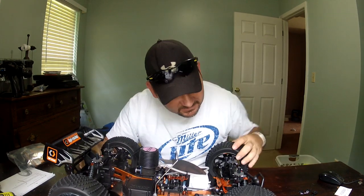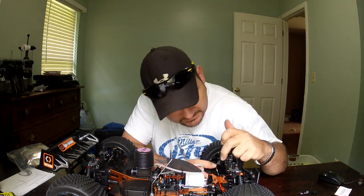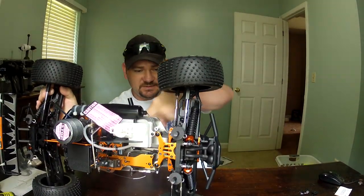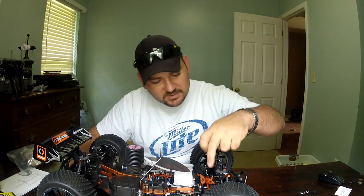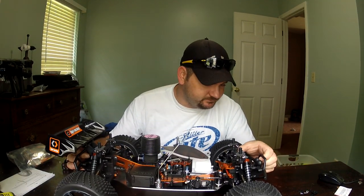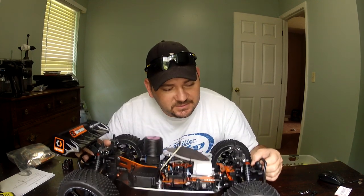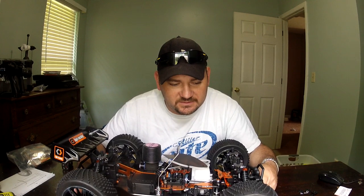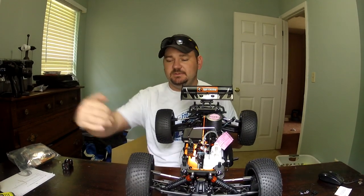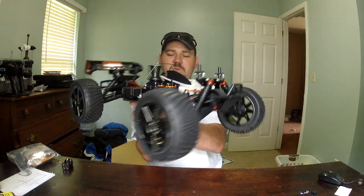Another thing I'm seeing: it's only got single shocks on it, but the A-arms and the mounts are there if you wanted to do a dual shock setup. You can see it's right there — it's ready for it. All you'd have to do is buy the other ball mount and you can run dual shocks on it. If changing the shock oil doesn't help — and adding some preload — that dual shock setup may be in order to stiffen it up for the kind of driving I'm going to do. The tires feel pretty good, look really good too — nice design, kind of stiff. The wheels on it are beautiful.